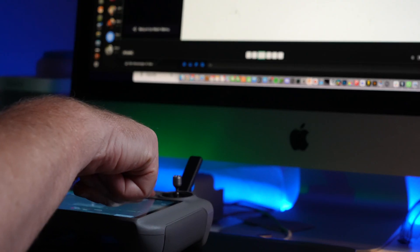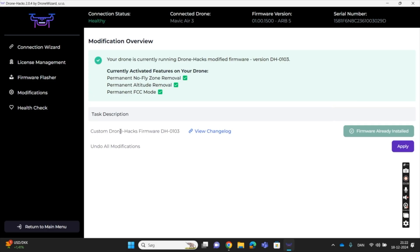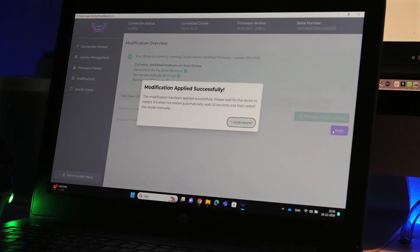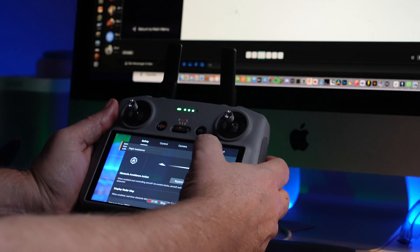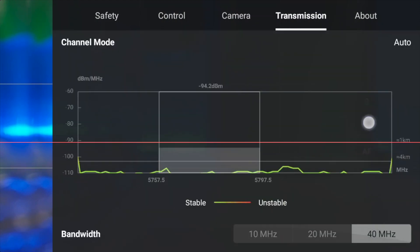So what if you don't like this and want to get rid of it all? Here is how you reverse the modifications. Shut down the controller and reconnect the drone to your PC. Under the modification tab, select the option to undo all modifications and press apply. Wait for the drone to do its thing, then reboot to finalize. Verify the changes on the controller by checking the transmission tab again — the signal strength line should now align with the one kilometer mark, indicating the drone is back in CE mode. Simple and straightforward.